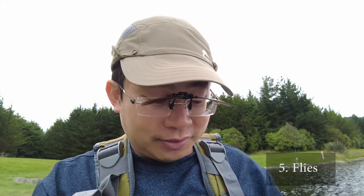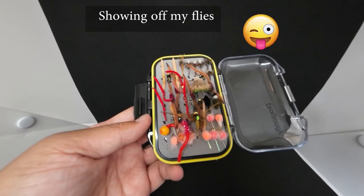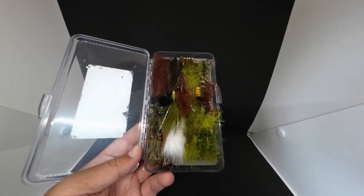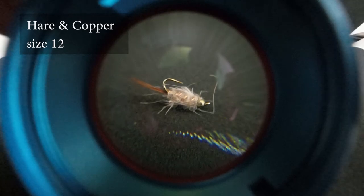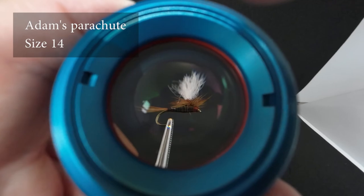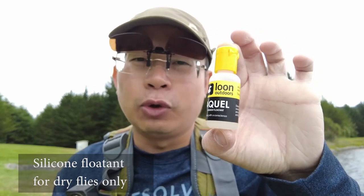And lastly, you need some flies. There's no such thing as a beginner fly, but as a beginner it's easier to fish with nymphs. Make sure you have common nymphs in your fly box — something like hare's ear copper, hare ear, pheasant tail. These are very common and popular. If you like to go for dry fly, go for something like Adams parachute — simple and easy. If you're going for a dry fly, make sure you have something like a floatant to keep your dry fly floating for longer.